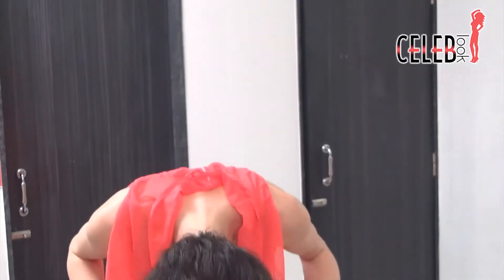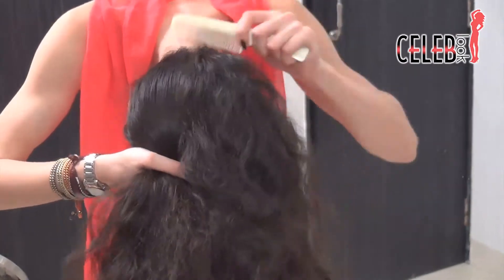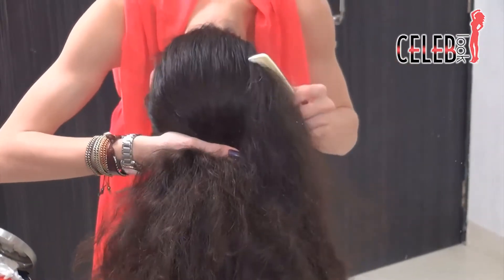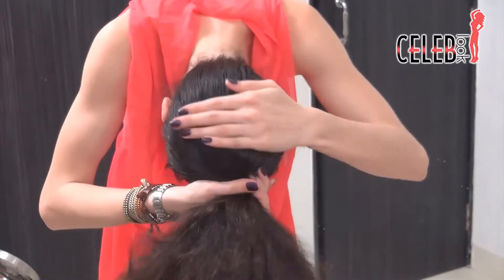Now we need to make this a high top knot. What we're going to do is just flip the hair over and then brush the back so that it's nice and neat. Keep catching it with your other hand. Once you've got that together, just make sure you've got all of the back all up.